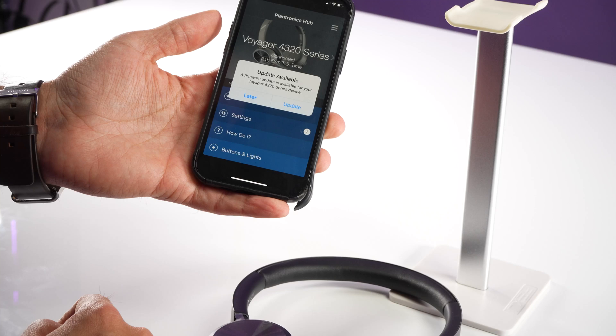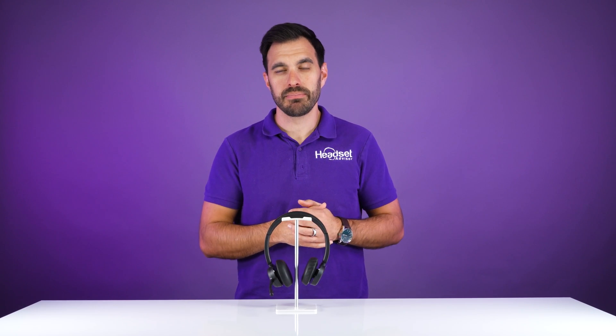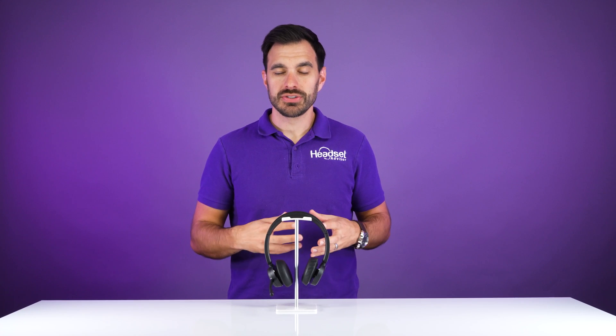It will then say connected. If you have the Plantronics app, it will prompt you to allow the headset to be used by the app. That's how easy it is to pair up your 4300 headset to either the USB adapter, mobile device, or tablet.